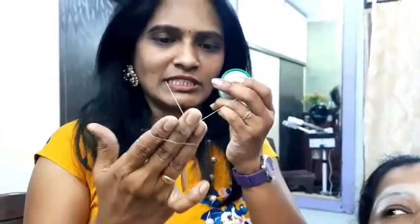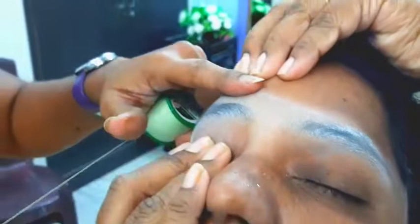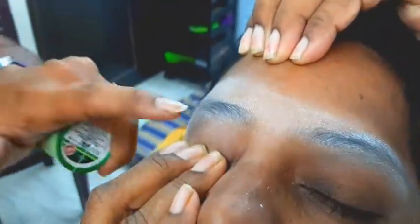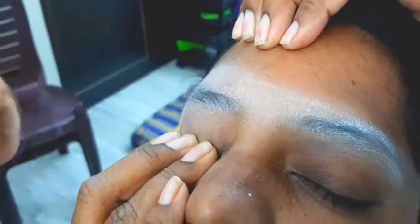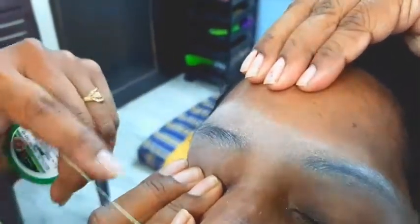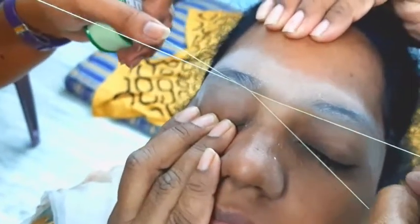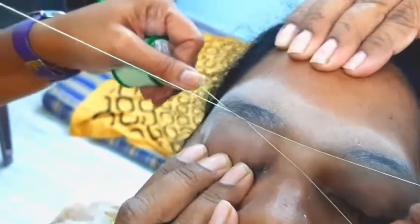We need to cut the eyebrows. I will use the eyebrows for a long time. We will do the eyebrows with a wipe and we will set the shape.